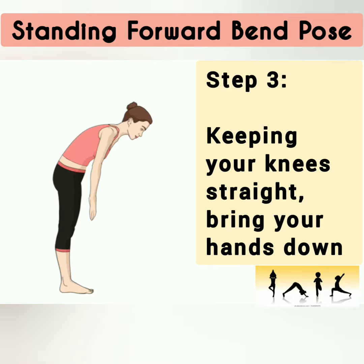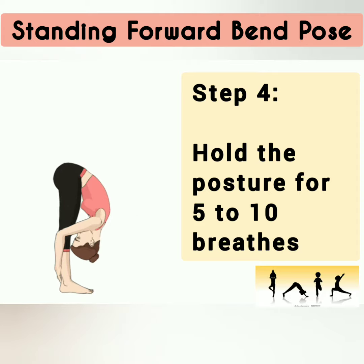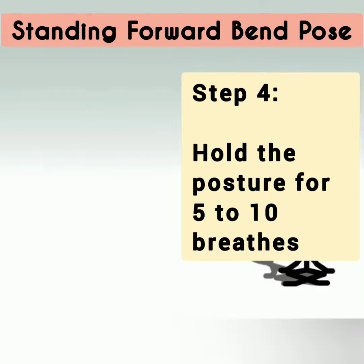Keeping your knees straight, bring your hands down. Step 4: hold the posture for 5 to 10 breaths.